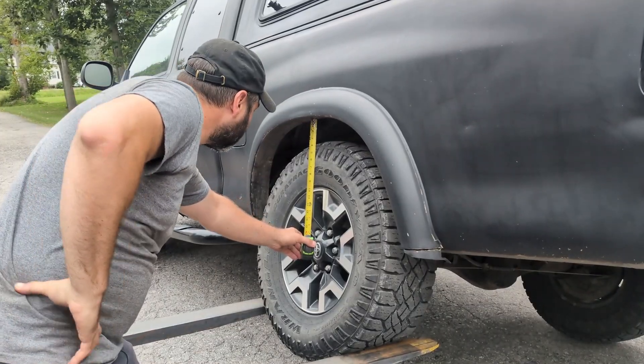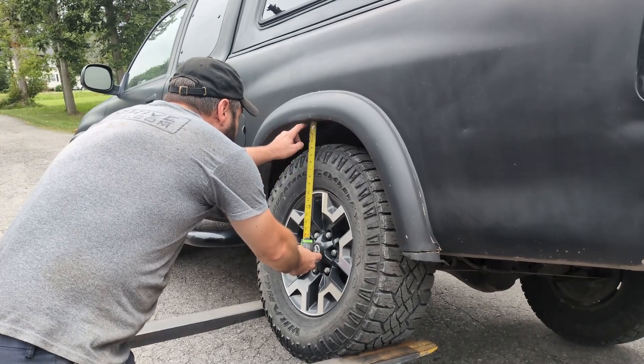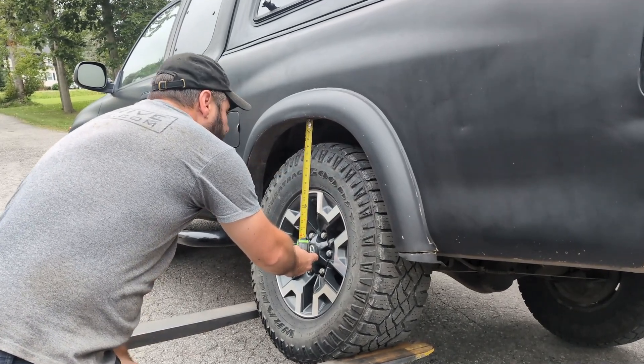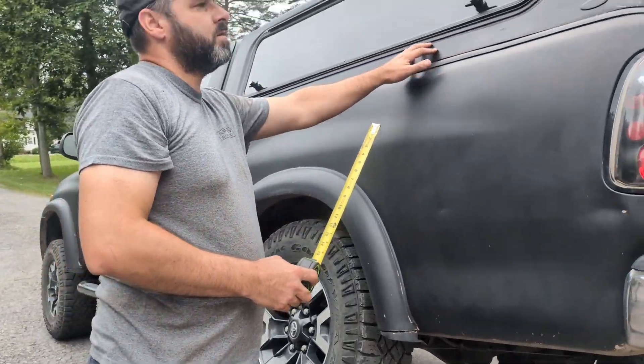Right now we're at three inches from the bottom of this flare to the top tread of the tire. That's with no weight in the back of the truck other than the cap.